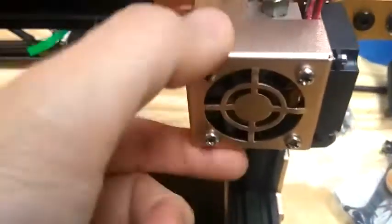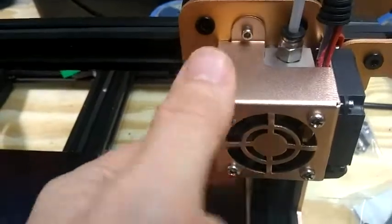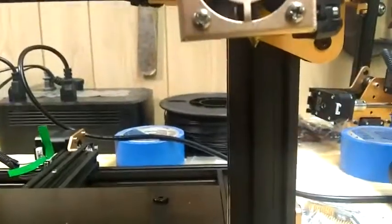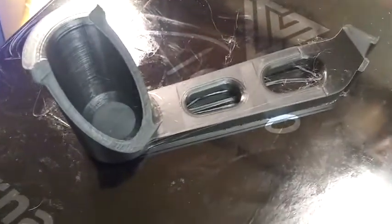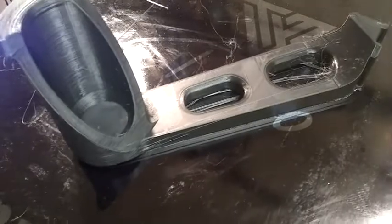When you're laying a bead with the nozzle down on the glass plate, the bead should be wider than it is tall. So you lay the first bead or trace or whatever you want to call it. You don't want the nozzle to be up in the air, but you don't want it to be tight on the bed either — it has to be right in between.